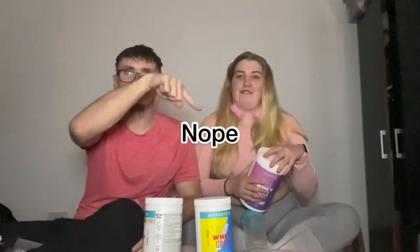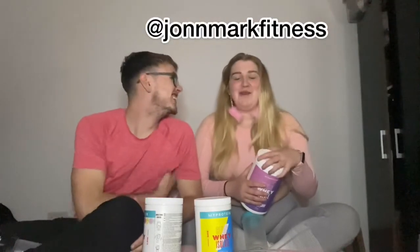We also stocked up on the Rainbow Candy Clearway because we really liked this one. Really wish that it came in a bigger size. If you want to see us taste this for the first time, that is on my Instagram, which is John Mark Fitness. We did taste this one for the first time on there.